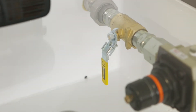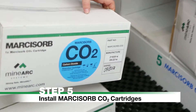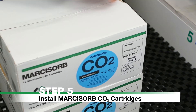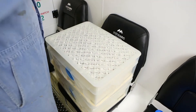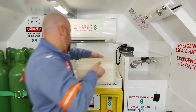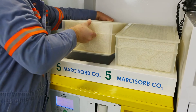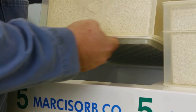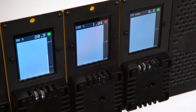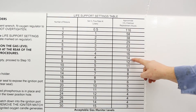Start the scrubber unit. Step 5: Install Markasorb CO2 cartridges. Remove two Markasorb CO2 cartridges from their storage location. Remove cartridges from their packaging and place on the right-hand side and center of the scrubber. The cartridges will slot into place with the rubber seals on the bottom side. Replace when the gas monitor reads CO2 as being greater than 1%, or as indicated by the life support settings table located on the chamber wall.